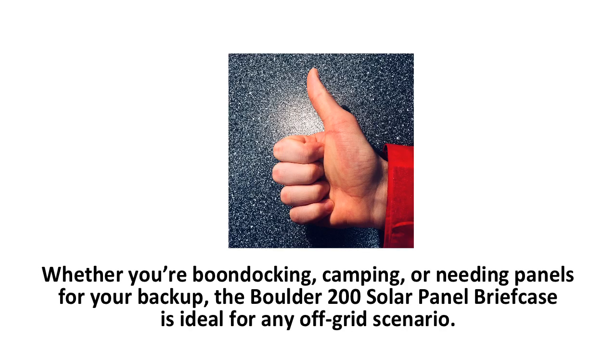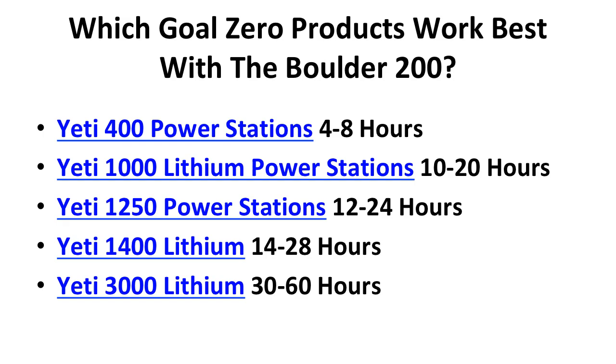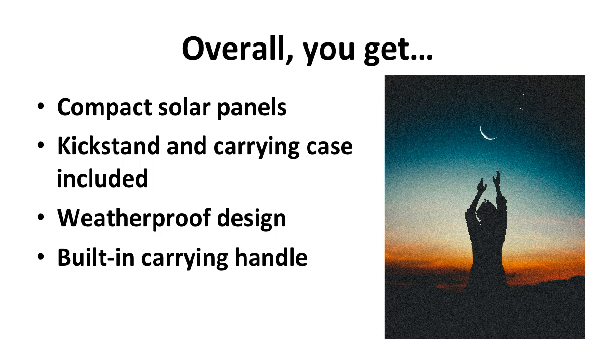Whether you're boondocking, camping, or needing panels for your backup, the Boulder 200 Briefcase Solar Panel is ideal for any off-grid scenario. The 200 works best with medium to large power stations, including the Yeti 400 which takes 4-8 hours to charge, the Yeti 1000 Lithium in 10-20 hours, the Yeti 1250 in about 12-24 hours, the Yeti 1400 Lithium in 14-28 hours, and the Yeti 3000 Lithium in 30-60 hours. Overall, you get compact solar panels for camping and off-grid living, a kickstand and carrying case included for easy setup, a weatherproof design that protects from surprise storms, and a built-in carrying handle for easy transport.